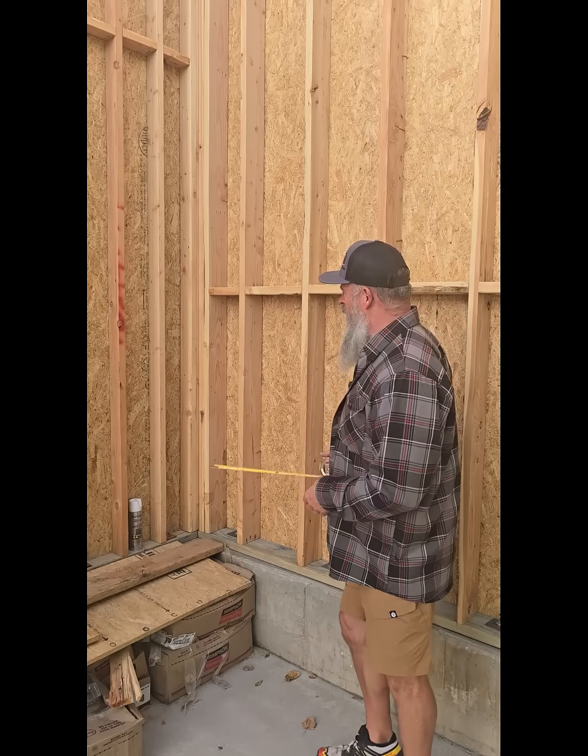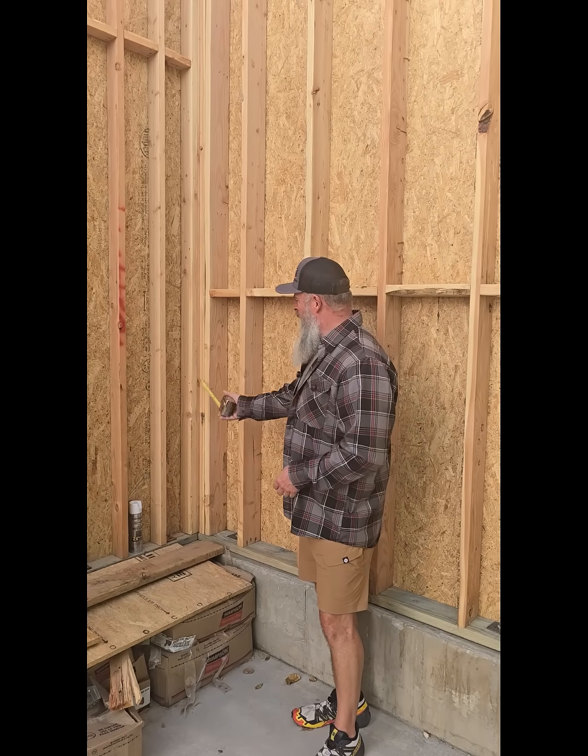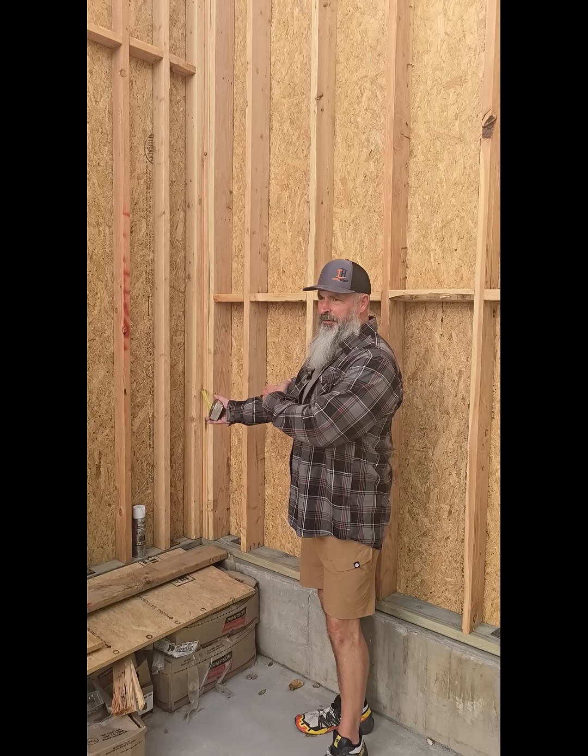One of the defects that we find in traditional framing methods is with this type of corner — there's a cavity, a void right behind these studs that cannot be filled with insulation.